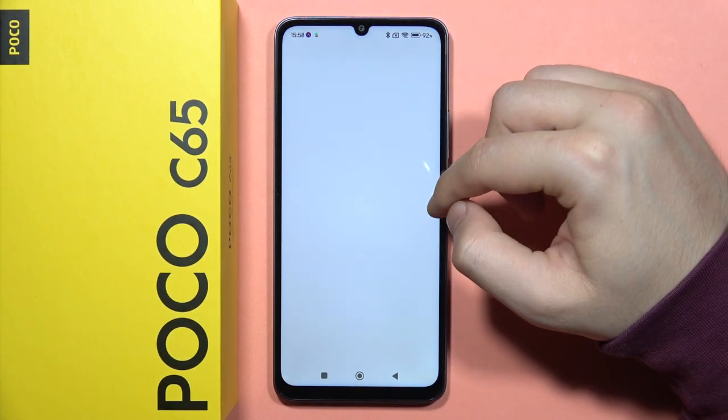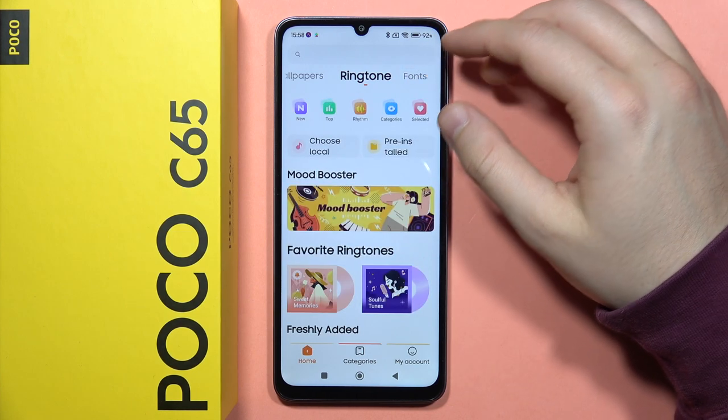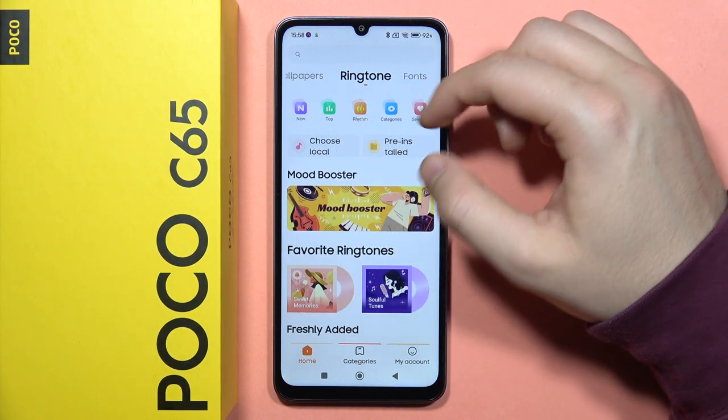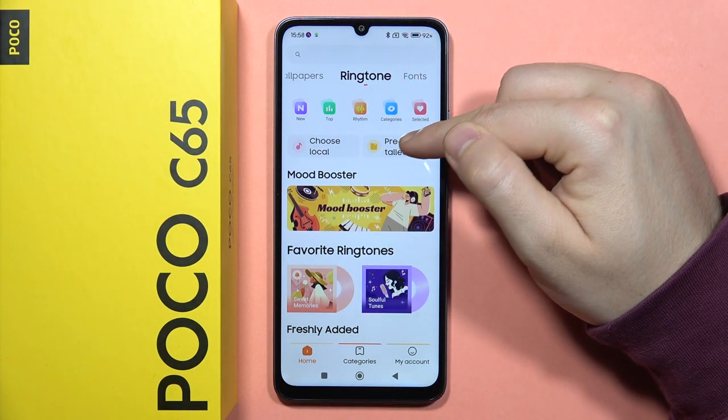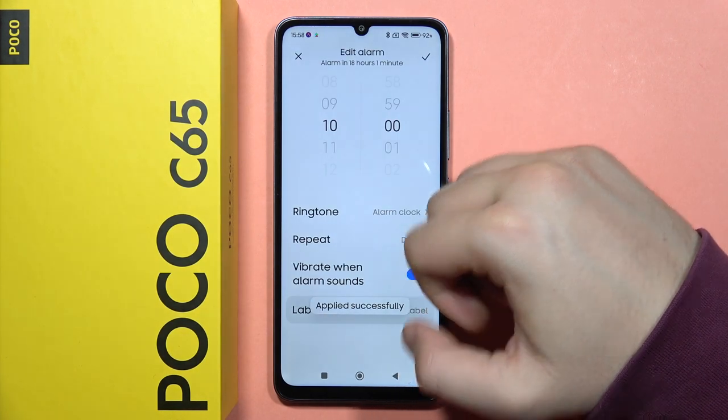You can change the ringtone. You'll be moved into the store where you can choose a local ringtone — basically your custom one — or a pre-installed one from the default list. Just like this. Click OK to confirm.